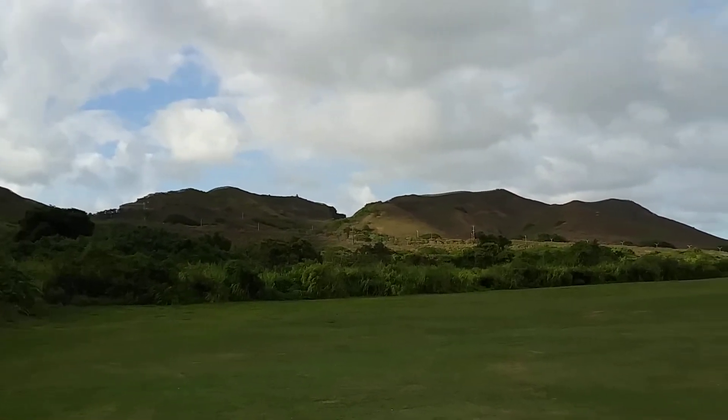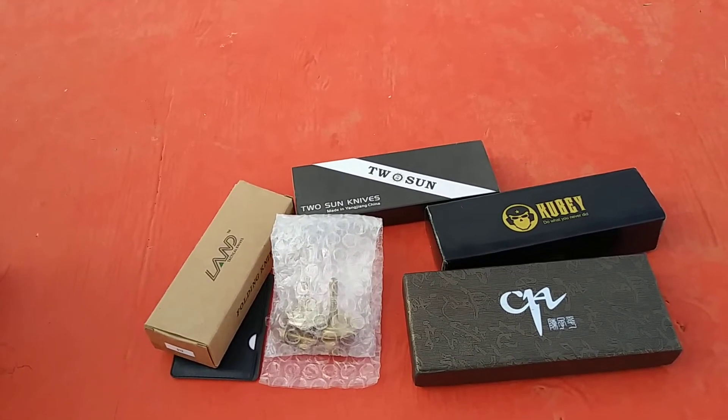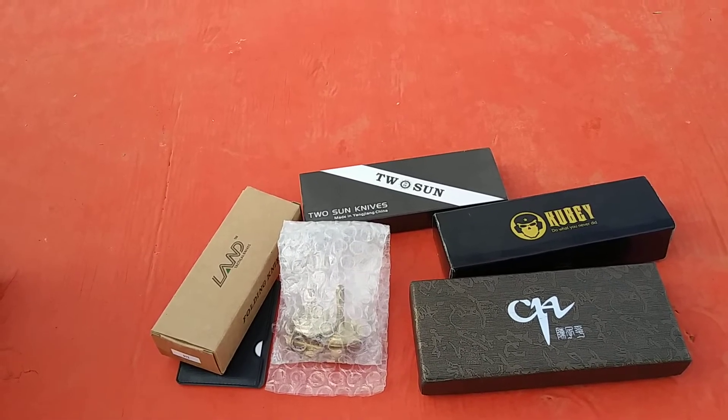Good afternoon guys. Welcome to my video. Thanks for joining me today here on Hawaii Knife and Gear. I've got another mixed bag of stuff here today — some of the new items I've gotten in the last couple of days. So I wanted to share some of it with you.